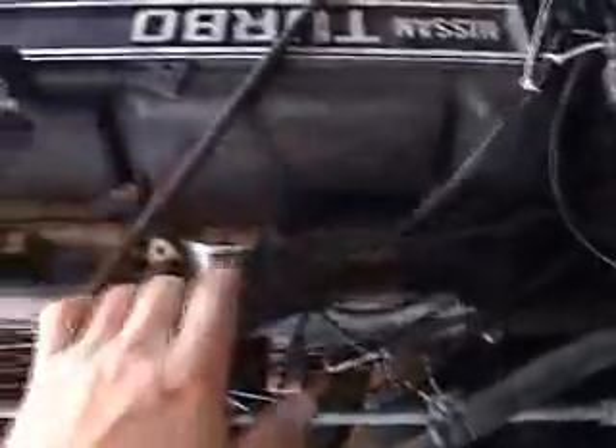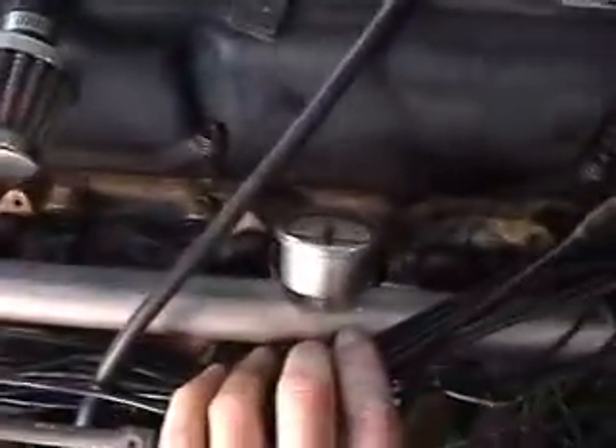Try finding that tap at the hardware stores — you'll see how hard it was to find. Here's all my wiring. I'm going to get one of those wire loom things and put it all in there. Got the fuel rail with the fuel pressure gauge, and my 440 Supra injectors.